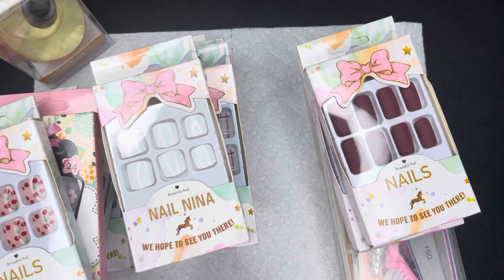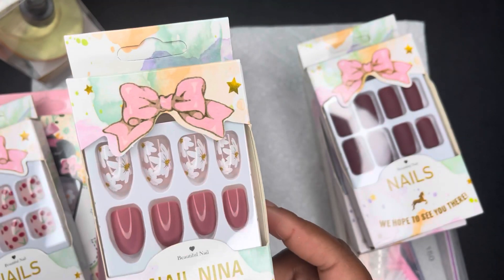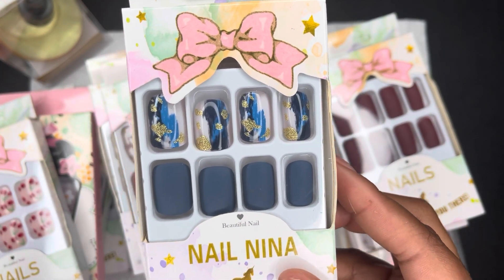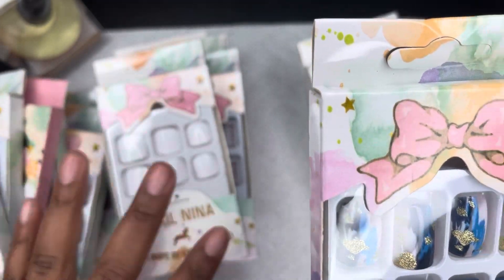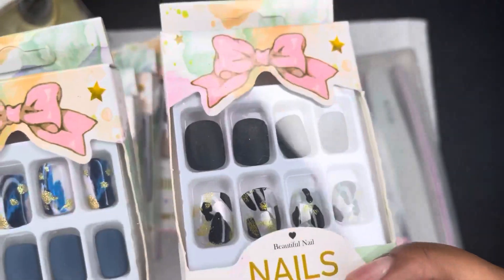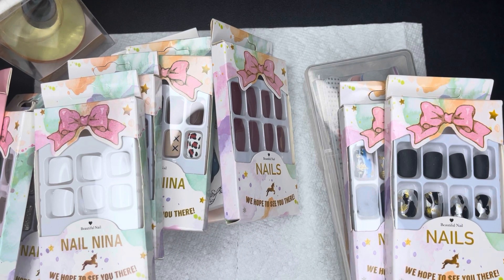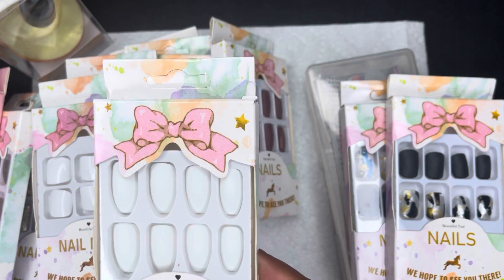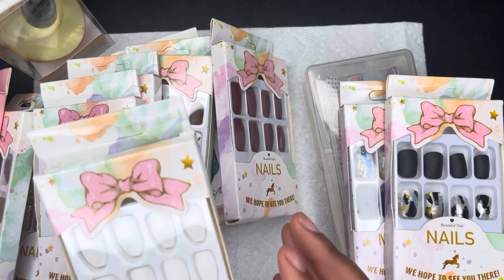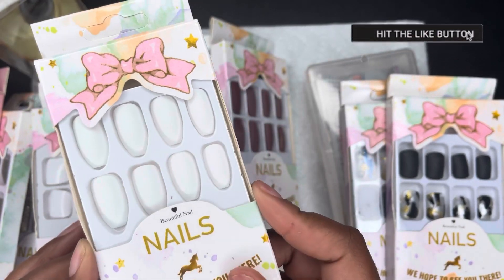The last few sets — I love this floral color, and this blue one, look at that accent nail. It reminds me of the black set I showed you — black, gold, and silver. When I saw those two I had to get them. I also got some white ones: the square shape and the shorter coffin shape.